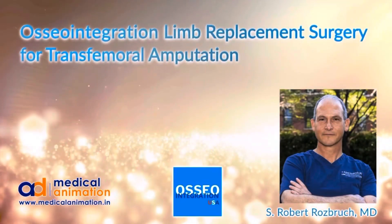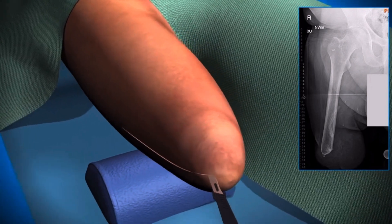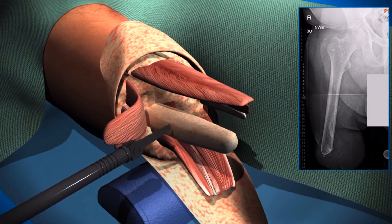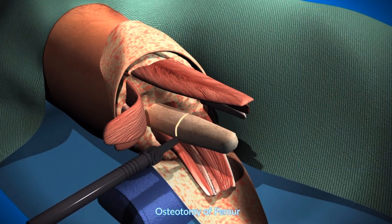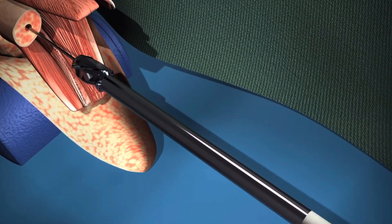Hi, this is Dr. Rob Rosbrook from Hospital for Special Surgery and we're going to go through an animation of osseointegration limb replacement in the femur. First is an approach to the distal femur — depending on the particular case, in this example we're going to excise some of the distal femur. We need a generous approach for that, and for the thigh lift you reflect the muscle and expose the distal end of the femur, then perform the osteotomy of the femur, removing as much bone as is appropriate — here it is, several centimeters, sometimes less.